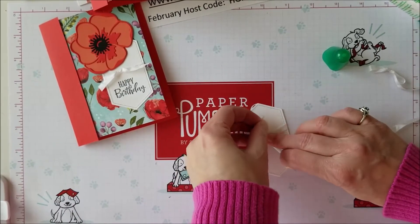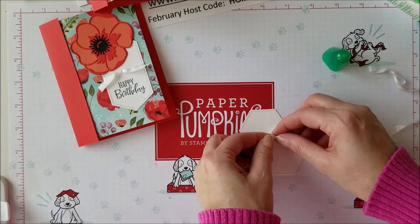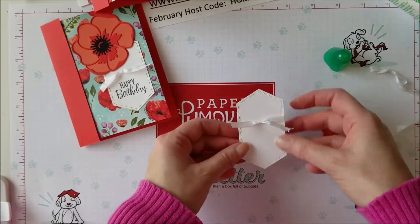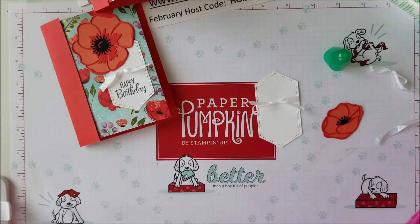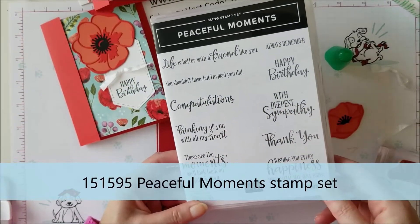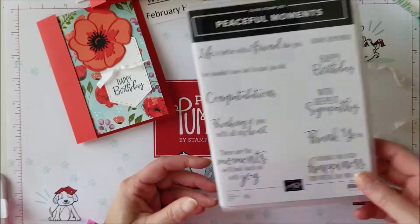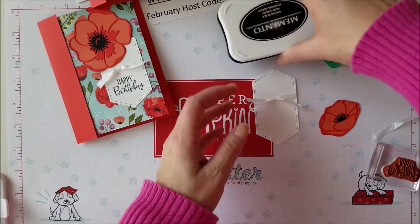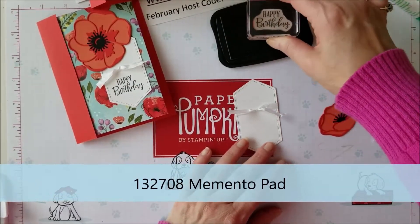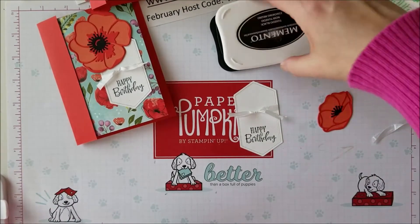The seam binding is super easy to work with and super easy to tie. Let's get this tied just like that. Now I want to stamp my greeting on here. I'm using the stamp set from the suite called Peaceful Moments — it's a great stamp set, I love the different sentiments and fonts in it. I'm going to make this a birthday card, so I'll take my Memento black stamp pad, ink up my 'Happy Birthday,' and put it on there just like that.